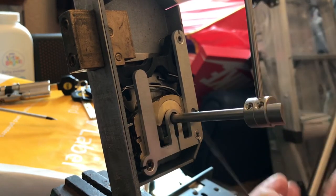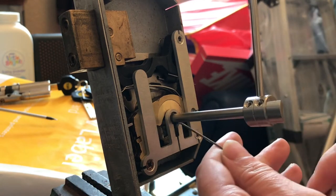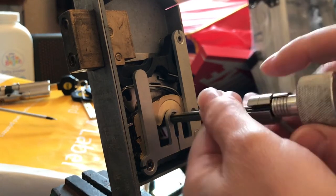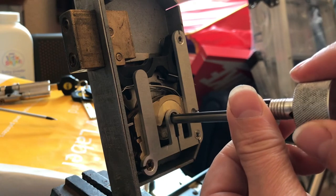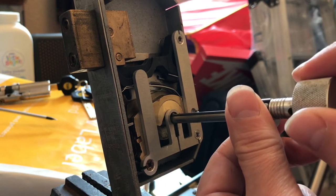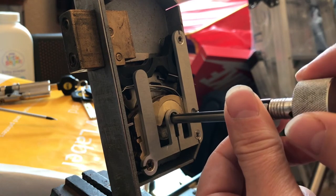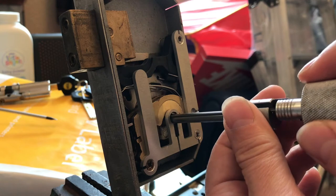All we're going to do is change position five from a nine to an eight and leave everything else as is. Let's do it again. Five - hear that clicking? Bind, click. Four - moving freely.